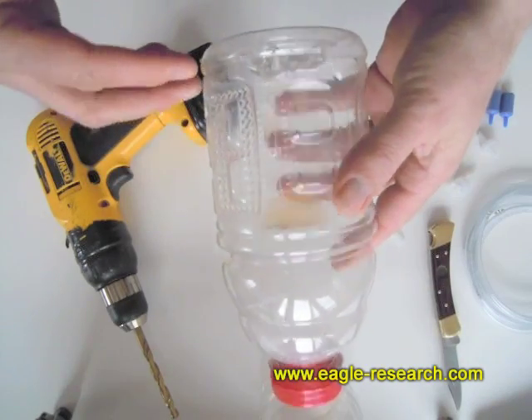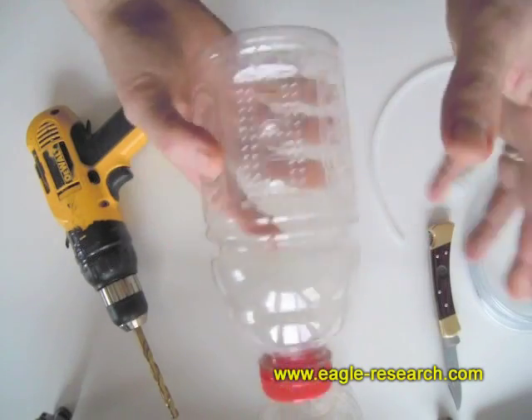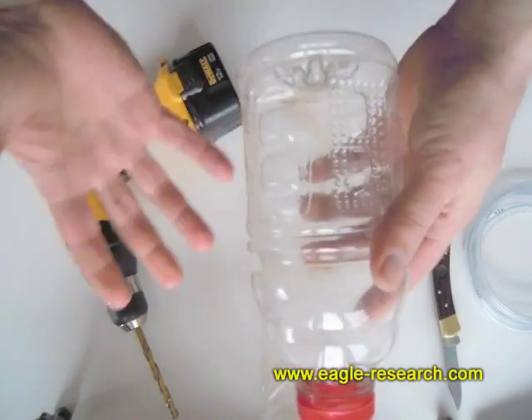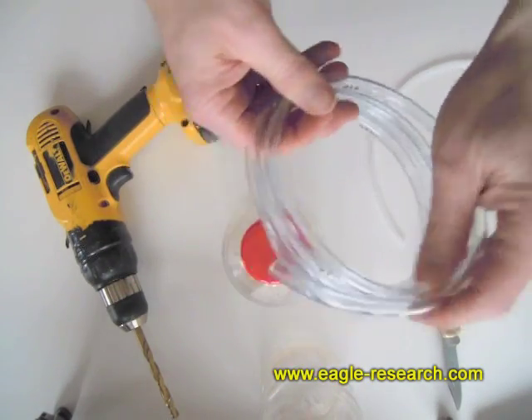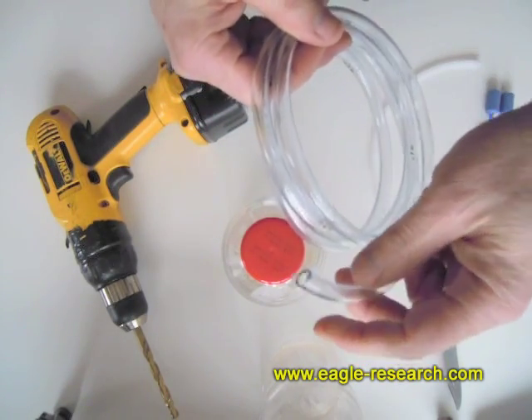My choice of bottle is something with a nice wide bottom. Just go to the grocery store and buy juice or something you'd already be using — so the bottle is essentially free. From the hardware store, you'll get some quarter-inch ID, that's inside diameter tubing, three-eighths inch outside diameter.